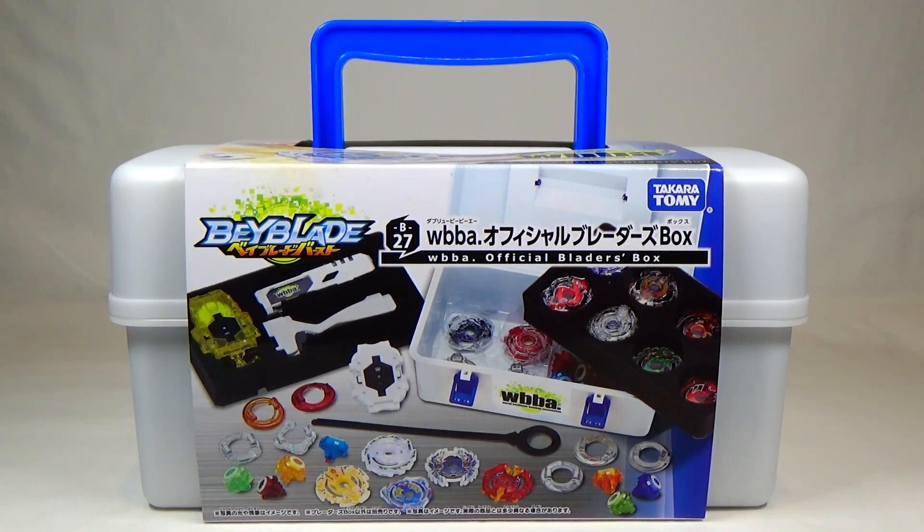Hey everyone, it's JoJo, and today I'll be reviewing a Beyblade Burst accessory. So this is B27, the WBBA Official Blader's Box.